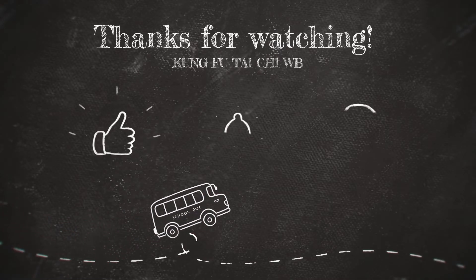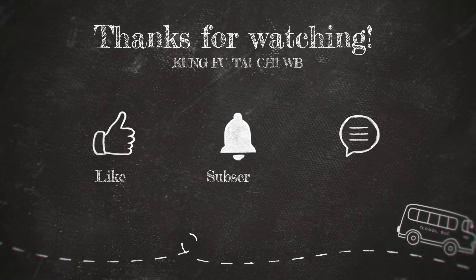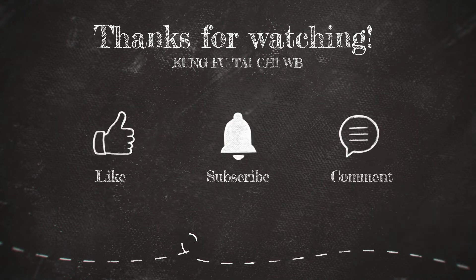I hope this video will save your life in the streets. Thanks for watching.